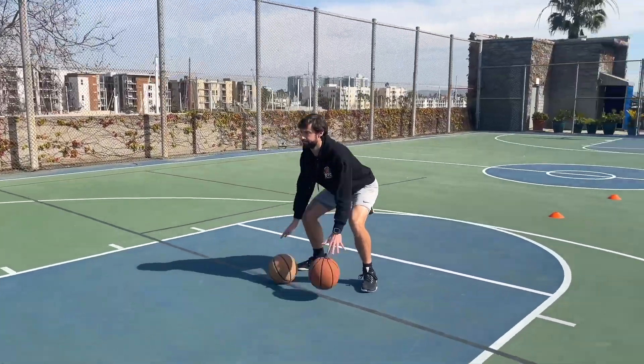In order to reach our potential as ball handlers and playmakers, we have to understand that there is more to ball handling and playmaking than what we typically see from most trainers and on Instagram. Most trainers will have you go through some cone work — cross, cross, get into a shot, go finish — and that is what is being taught most of the time, which is called attacking on offense.